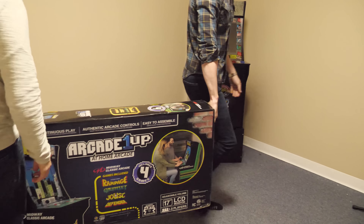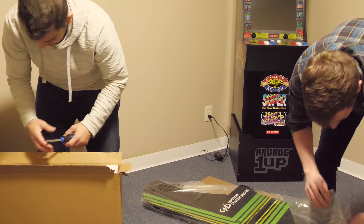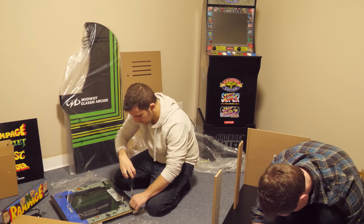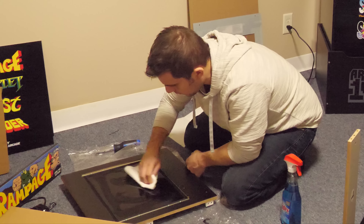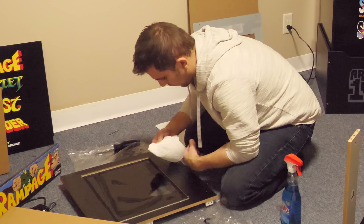Just like the previous cabinet that we checked out, you also have to build this one. And just like the previous cabinet, we had to remove the front-facing plastic overlay and clean the underside of the screen a bit because dust seemed to be captured underneath.